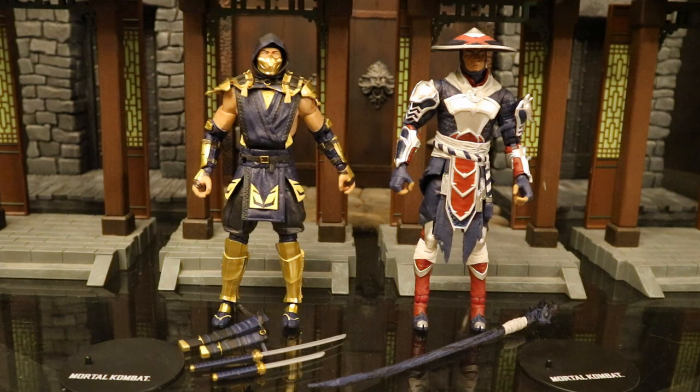In this video we'll check out each figure separately, including their accessories, height, and articulation. We'll compare them with the original releases of Scorpion and Raiden, then check them out against the entire McFarlane Mortal Kombat collection, and also compare them to action figures from various other companies. So let's start off with Scorpion.